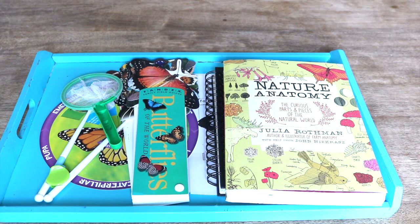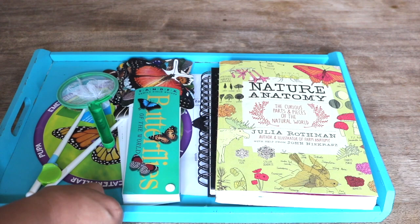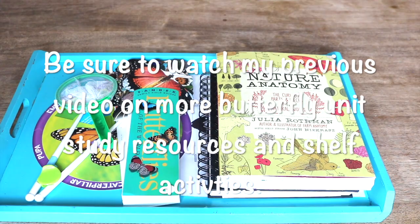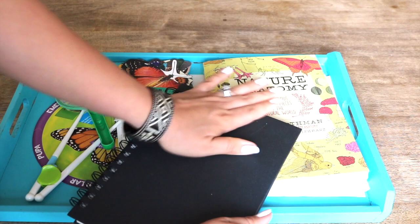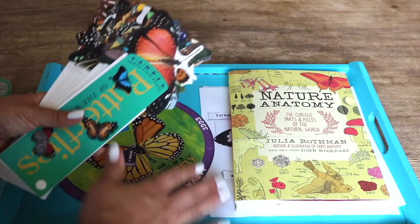Since you are already observing this beautiful life cycle, you might want to consider supplementing with some learning resources for a butterfly study. We kept it minimal, but these are the resources we used and they were more than enough. Out of anything else, I would mostly recommend a notebook or journal for tracking your daily observations or journaling the life cycle.